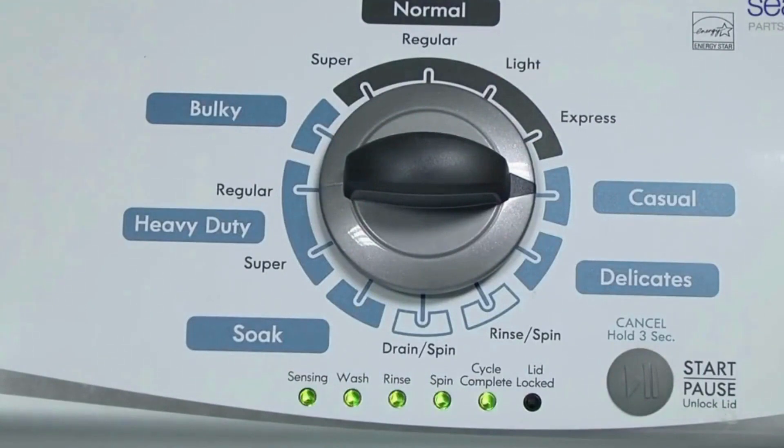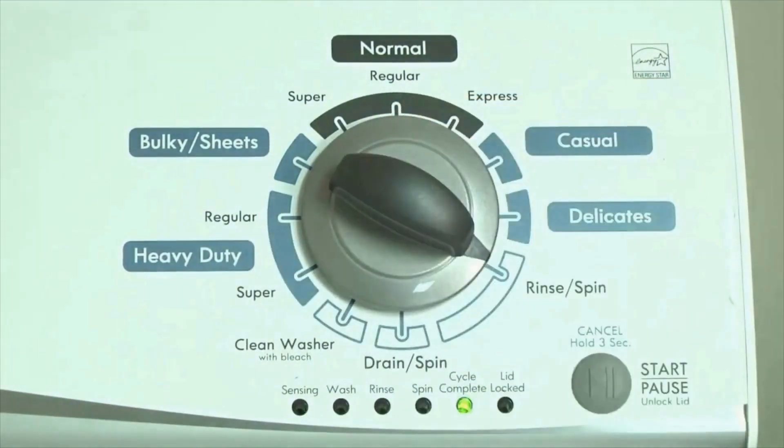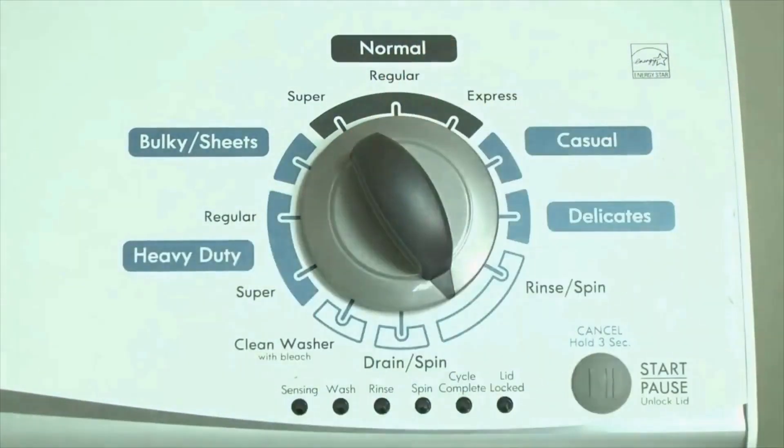All the green status lights blink when you successfully activate the diagnostic mode. If the status lights don't blink, try again and maybe try turning the knob a little faster or slower. Congratulations, now your washer is in diagnostic mode. Now we need to retrieve the codes — follow these steps to display the error code lights.